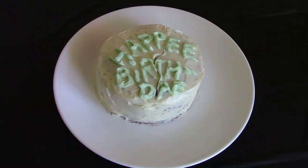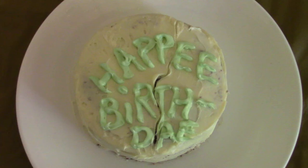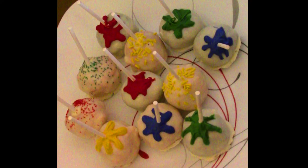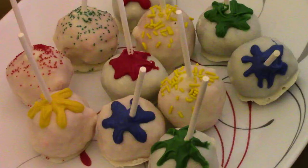Now onto the treats. Would it be a Harry Potter birthday party without a Hagrid birthday cake? It can look ugly — that's the beauty of it, it's supposed to. So that was the individual one for the birthday girl. And then we made cake pops with different colors for different houses. They look frumpy. I was frazzled. I hate making cake pops — they're a nightmare.